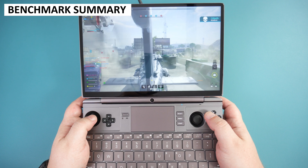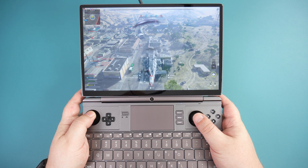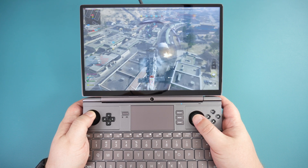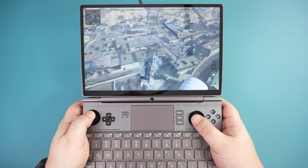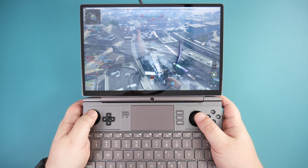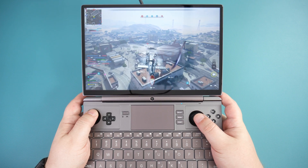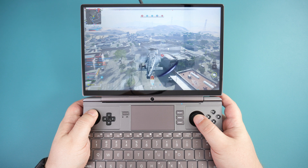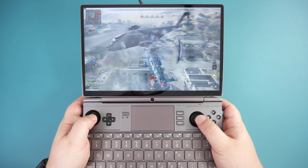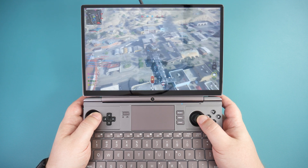The GPD WinMax 2 2023 Ryzen 5 sees anywhere from 6% up to 20% performance difference compared to the Ryzen 7 model. It is worth noting we benchmarked with RAM at 6400MHz as shipped — you will get a performance bump if your unit runs stable at 7500MHz. Some performance differences can also be attributed to driver issues, and we expect improvements once AMD releases a properly working driver update. The 7840U and 7640U are essentially a more power-efficient 6800U CPU — higher performing, but there is still room for more.